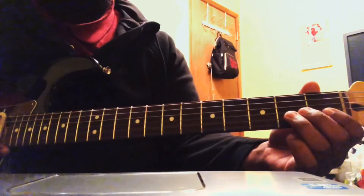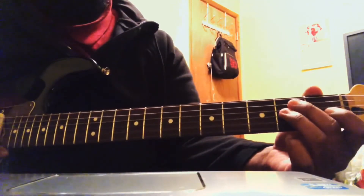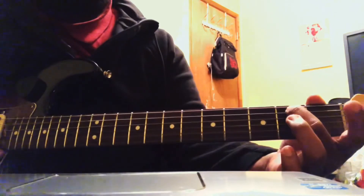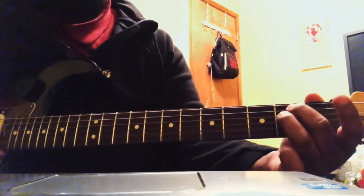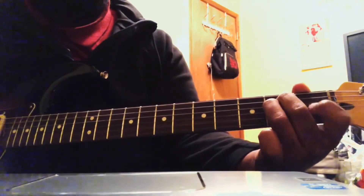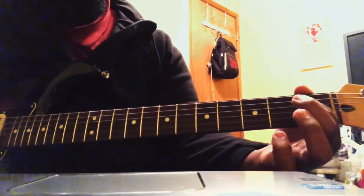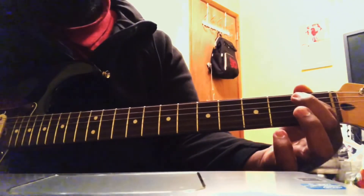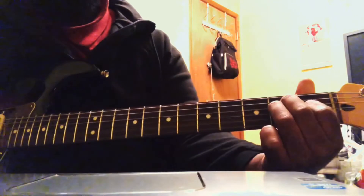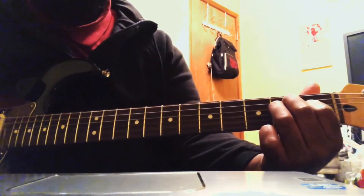The low 6th, the low E string is open. The A string, 2nd fret, with your middle finger. The D string, 2nd fret, with your ring finger. And then you're going to have your index finger on the G string, 1st fret. The B string is open, and the high E string is open. When you apply them all, that gives you your open E chord.